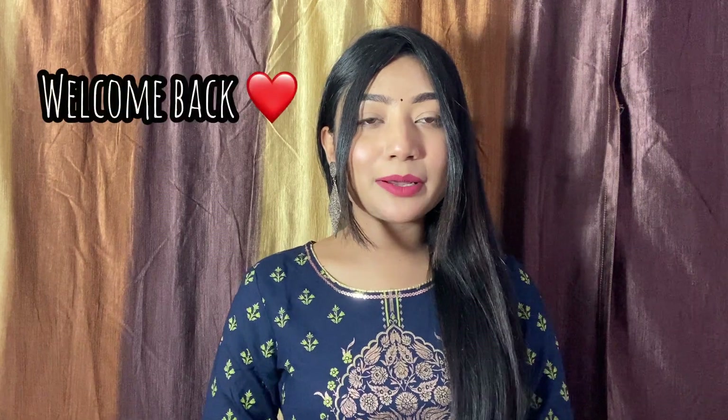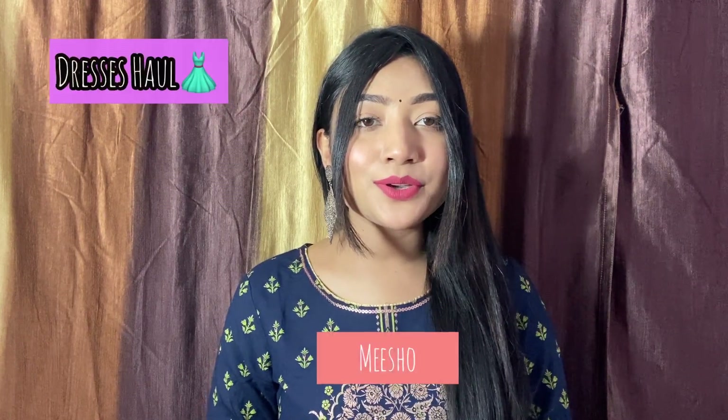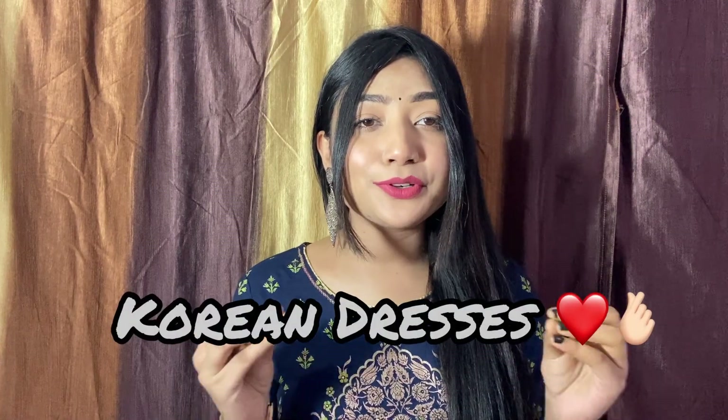Hi beautiful people, welcome back to my YouTube channel. I hope you all are doing great. Today's video is about a Misho dresses haul. I have some cute Korean-style, sweet dresses to share with you today. So without wasting time, let's get started.